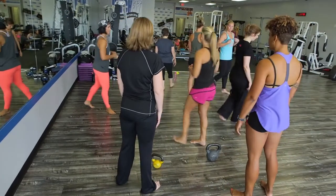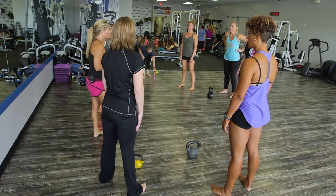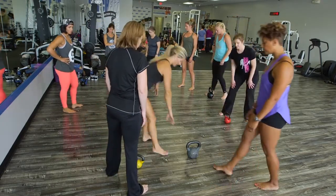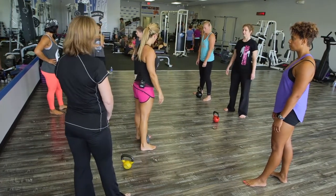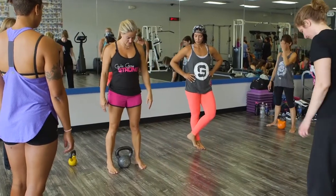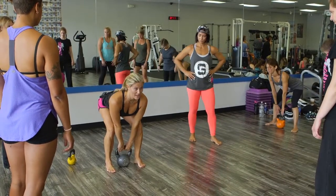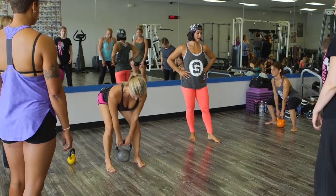Stand over your bell — it's going to be between your feet or by your ankles. It's never going to be in front of you for a deadlift. Then you're just going to hinge at the hips, find your bell, load the lats, stand up, and find your plank at the top.